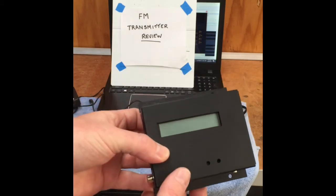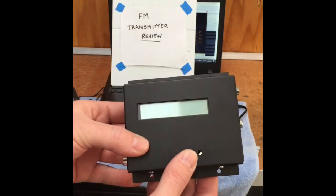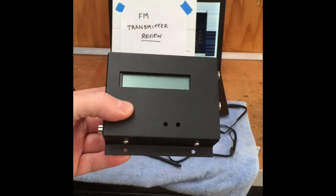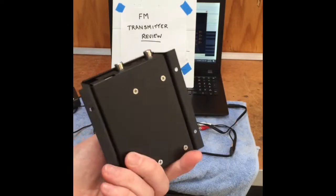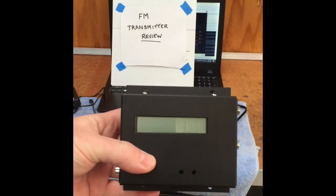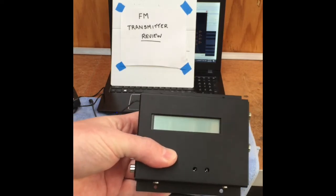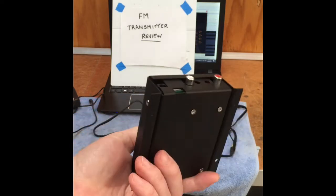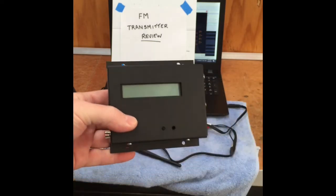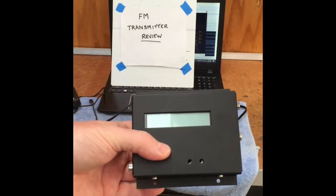G'day guys, just following on from my FM transmitter review, this is the EDM Stereo-CS FM transmitter which we may be looking at using for our Christmas light display this year to transmit the audio signal out on the FM radio bands, so people can tune in on their cars and listen to the music to our sequenced lights.